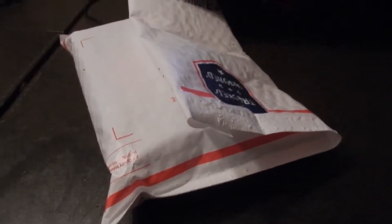I just received my new Ray-Bans in the mail. Let's do an unboxing of them — open this up here.